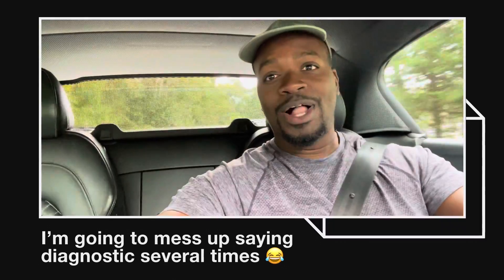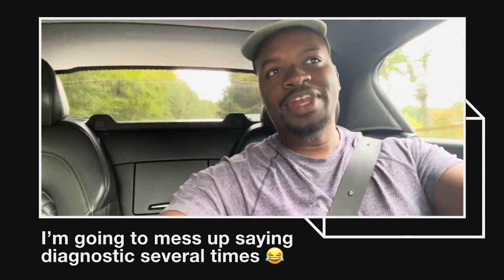Hey everybody, welcome back to another video. I'm in the Audi this week getting ready to pick up a part — actually a diagnosis — for the Buick. This one is going to be something you'll like, especially if you have an 84 or 85 hot air and you don't want to upgrade to the 87 ECM. Keep watching.